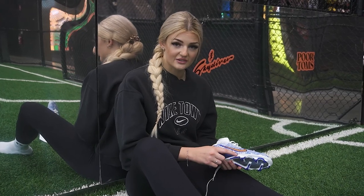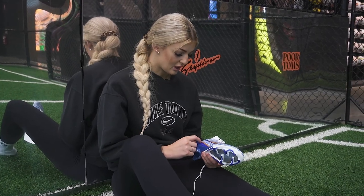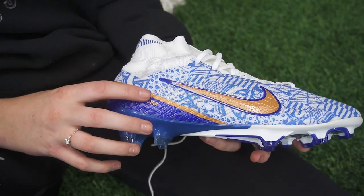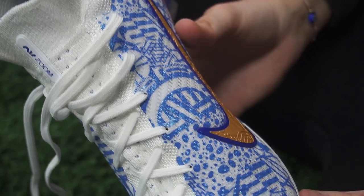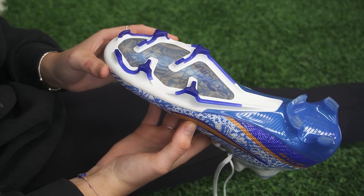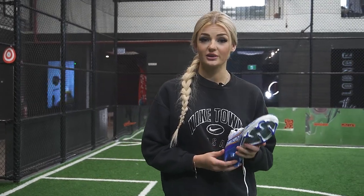You can see the safari print coming through this boot along with other details of this Portuguese star's style of career and also his other signature boots. This is Cristiano's first ever signature boot in the Air Zoom model, which released back in June.